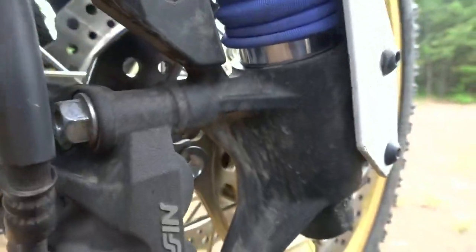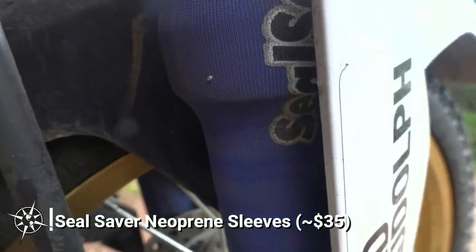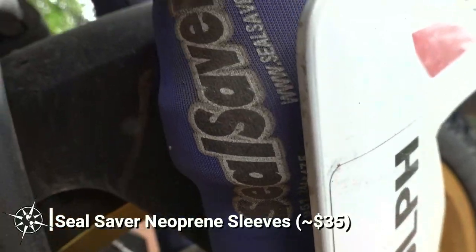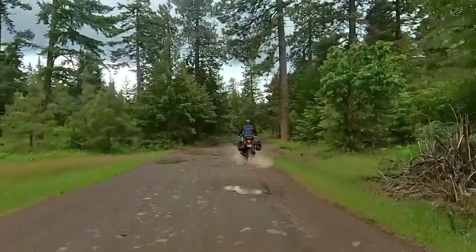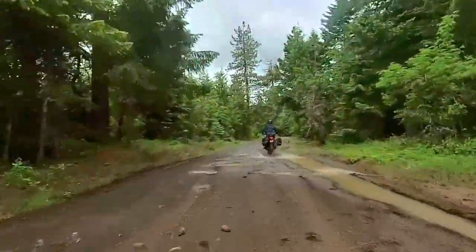Next up are these Seal Saver fork guards. The forks on the Africa Twin have an ugly history of failure. Because of this, I installed the Seal Saver fork guards right after getting the bike. These are designed to protect the fork lowers and fork seals. I've pulled them off a few times and can happily say that I've avoided any of the nightmares other Africa Twin owners have complained about. Now, maybe I just got lucky, or maybe these $35 Seal Savers did exactly what they said they were going to do.